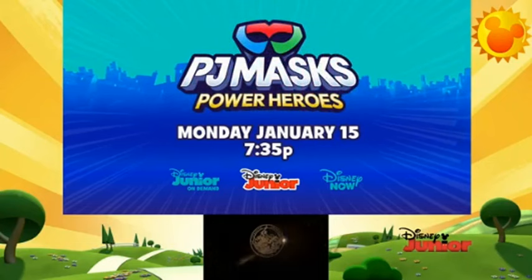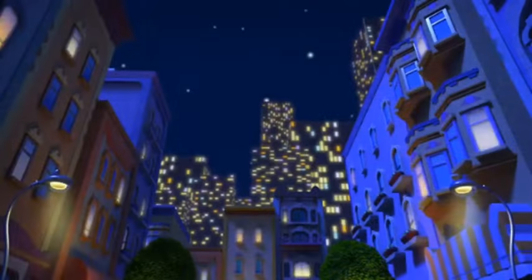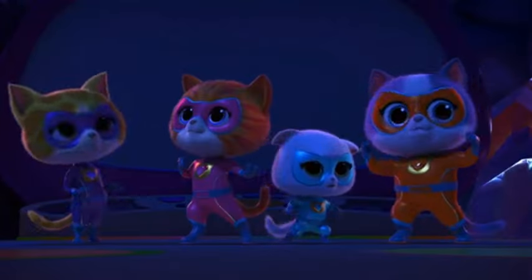PJ Masks: Power Heroes. Is that the name of the second season? Is that just the second season? That's it.